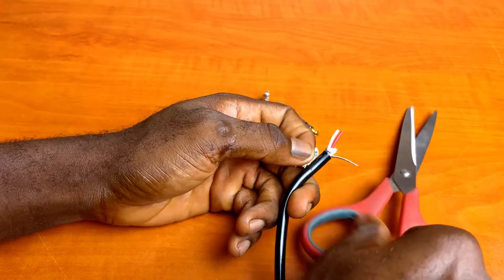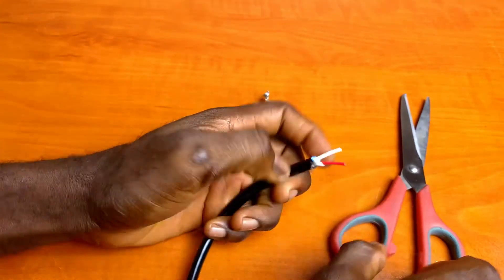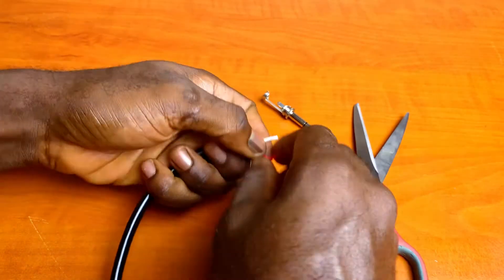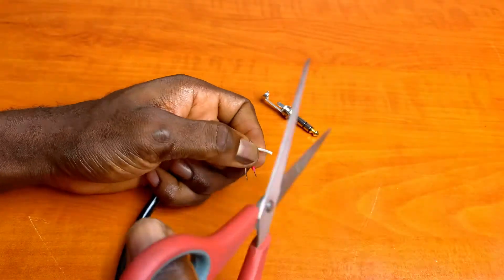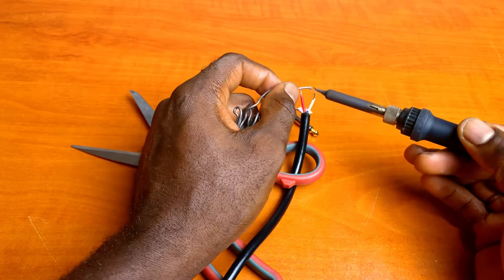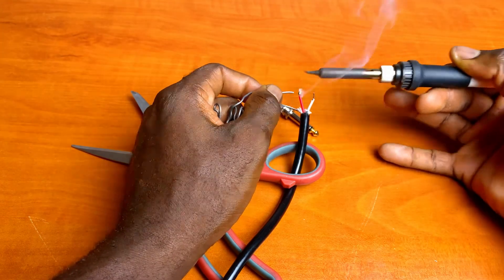Cut off any insulating strings present. Strip the red and white signal wires back about half a centimeter.